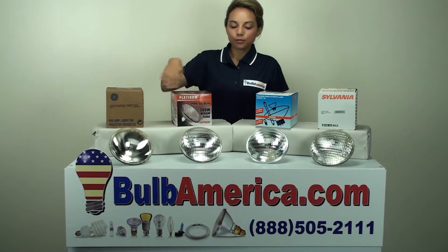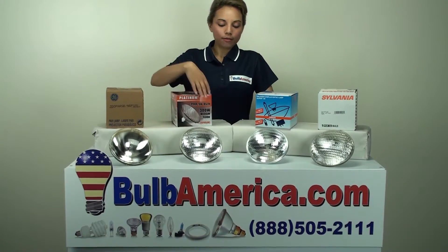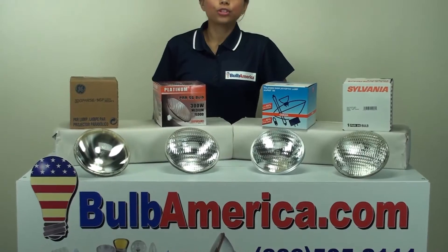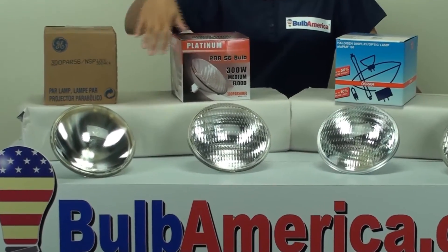If you look at the different types of bulbs we have here, we have a narrow spot, a medium flood, and a wide flood. The way that you can determine what type of beam angle you have is by looking at the finish of the bulb.